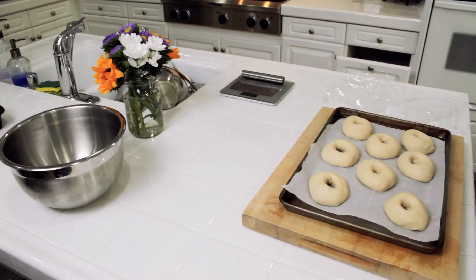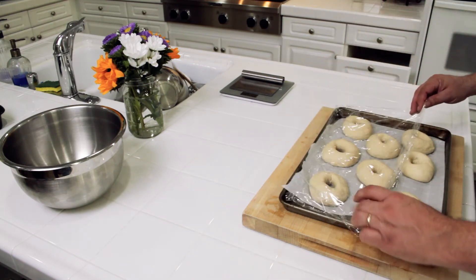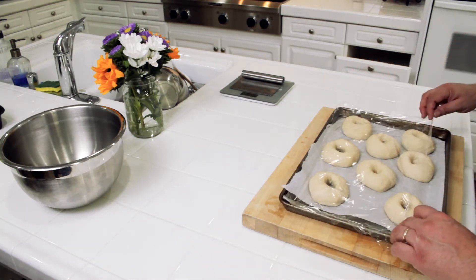The bagels have been formed and now we're going to let them proof in the refrigerator overnight. Alternatively, if you don't want to wait overnight, you can let these proof out on the counter for about an hour until they've puffed up pretty good. However, tip number six: allow the bagels to proof in the refrigerator at least overnight — you can go up to 72 hours. The longer you let your bagels proof in the refrigerator, the better the taste will be. Don't do them the same day unless you really have to, because you're cheating yourself out of some great flavor.